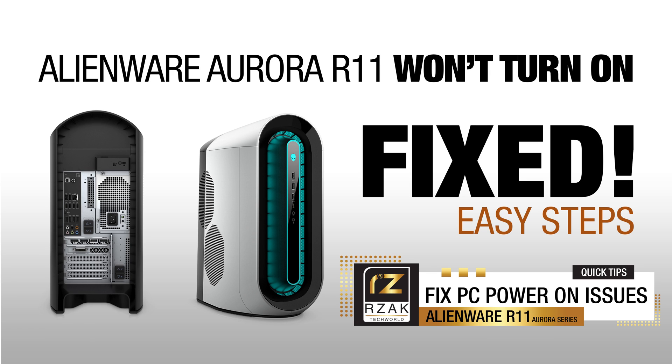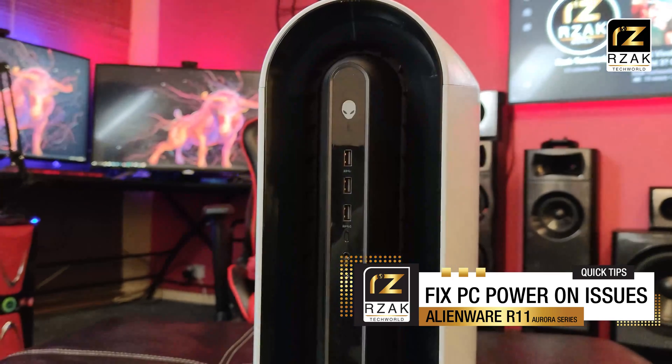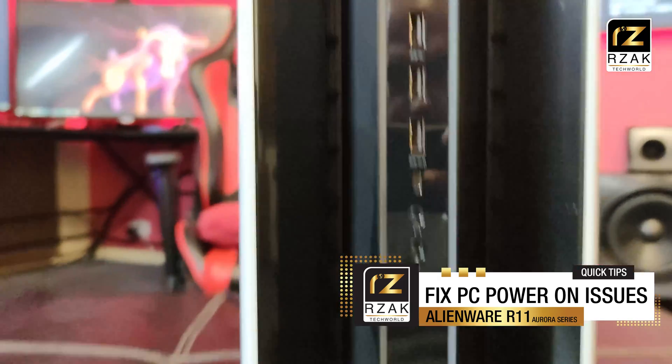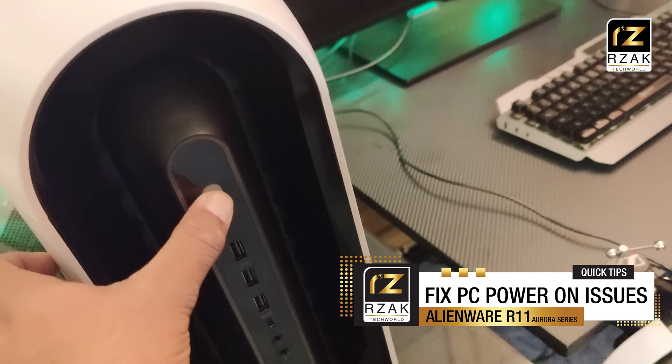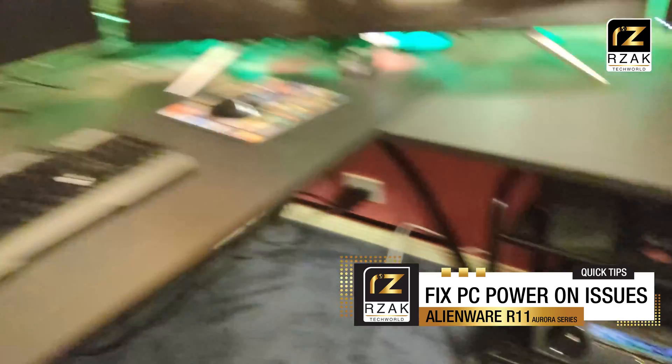Hey guys, RZag here again with a quick video. You may run into an issue where your Alienware Aurora R11 series PC won't turn on, or it would turn on for a few seconds but would turn off without any warning or notice. Pretty much the same thing happened in my case too, and it was quite frustrating while trying to find out what's wrong with this PC.